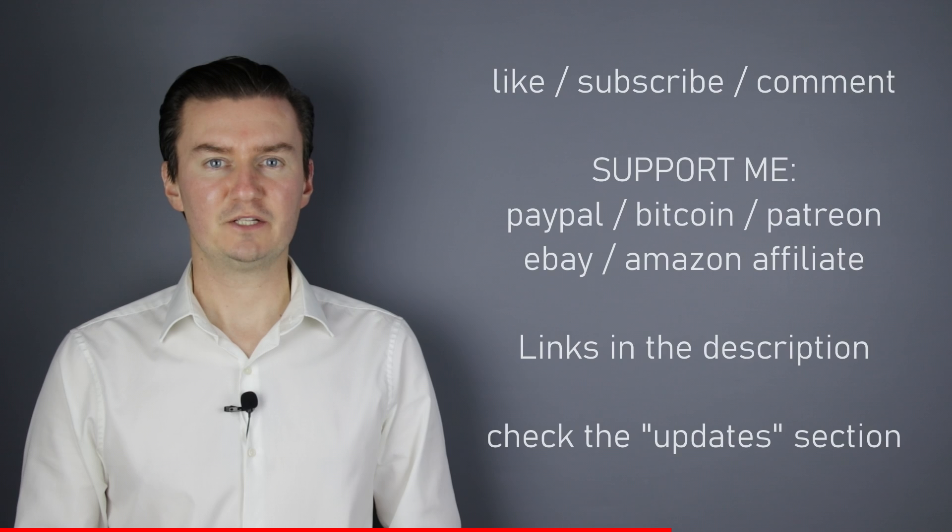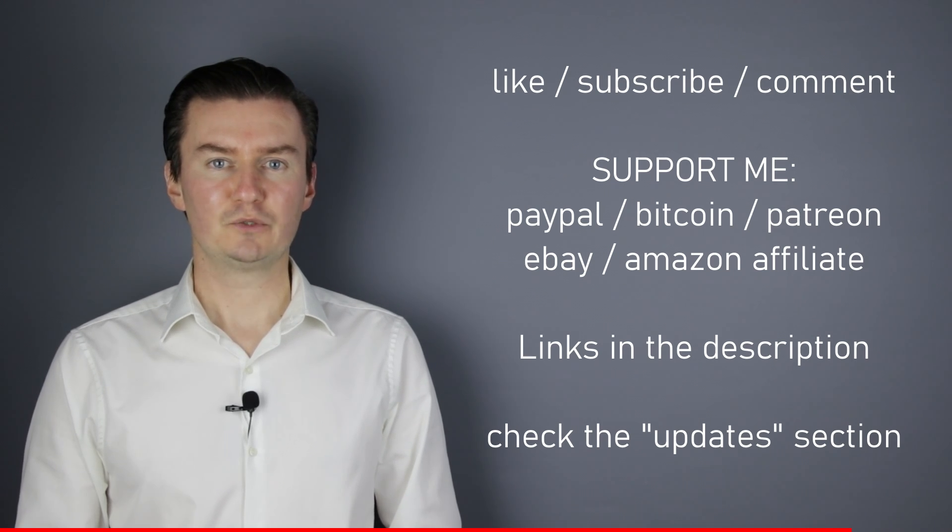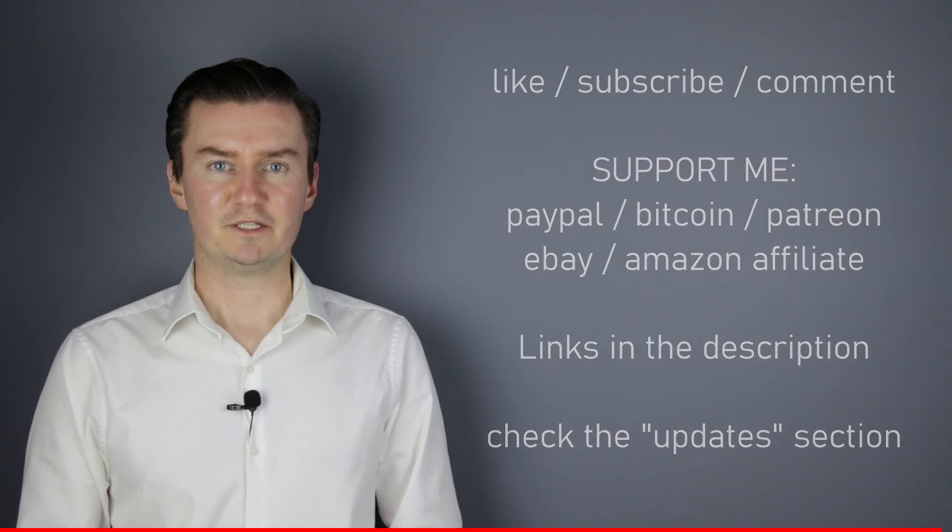I hope this video will be useful, helpful, informative and adds value to you. If that's the case, please like this video, subscribe to my channel or send me a donation. The links are in the description below. If you have anything to add to this video then share it in the comment section below. Also, there's an update section in the description. If I have anything to add to this video after it has been posted then I add it there, so I would highly recommend to check it. So let's get started.